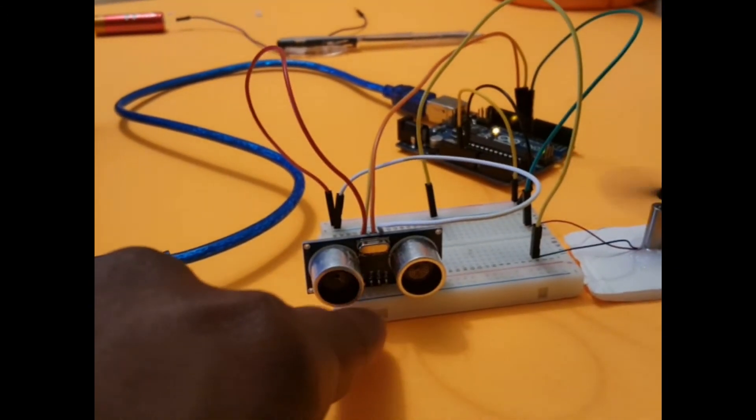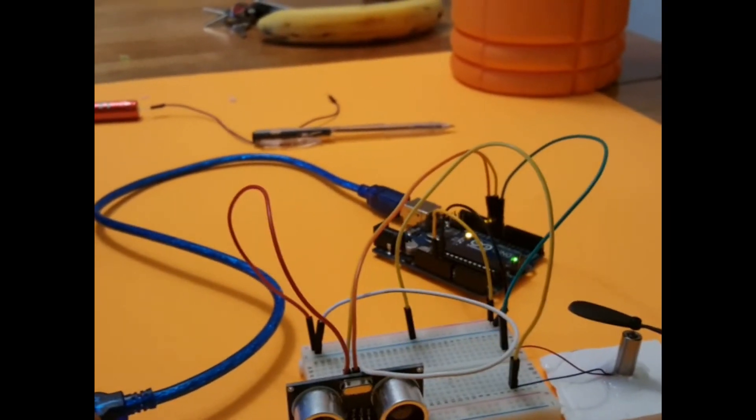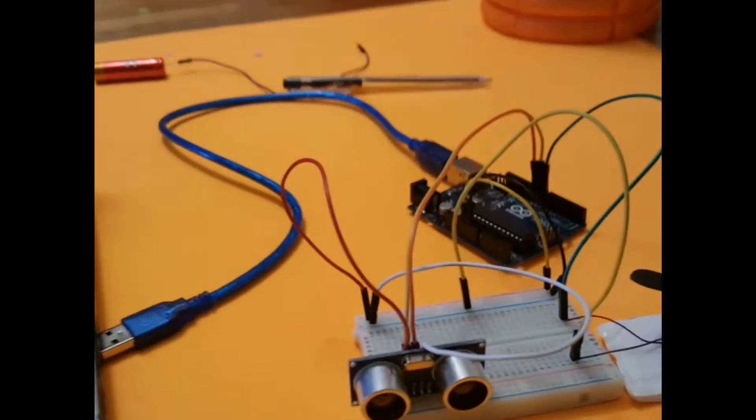So this is the ultrasonic sensor, this is the motor, and over there is the Arduino. I'll just disconnect my Arduino and explain to you how I make the connection. It's easy.